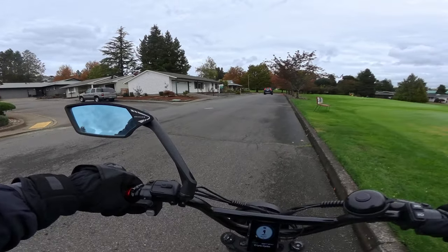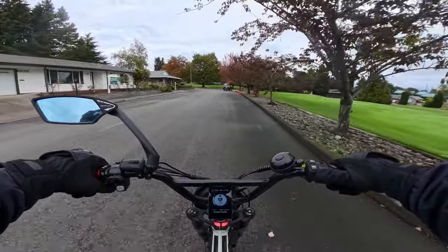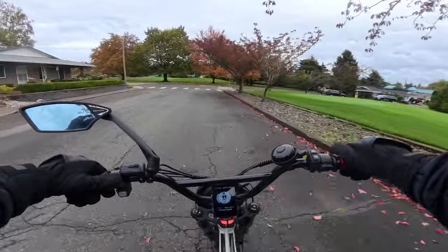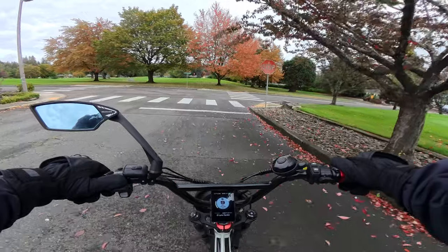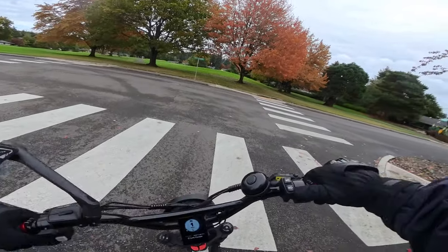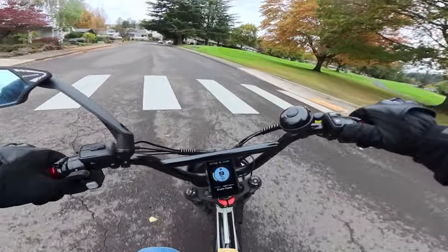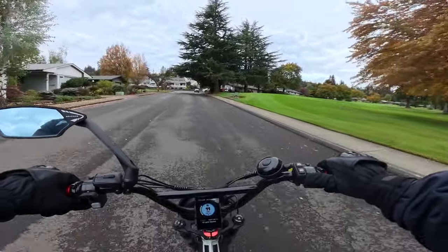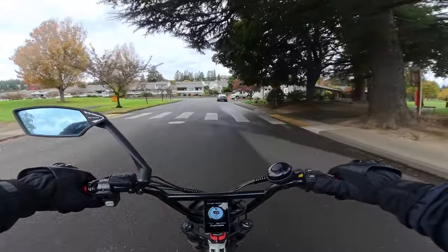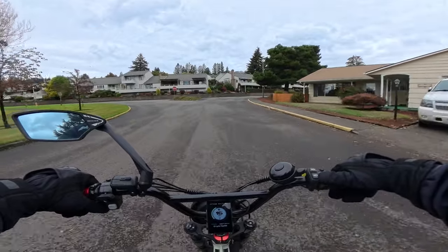In my looking around for happenings and what's going on in the eBike world, I try to keep up to date with different stories, different bikes that are coming out. Nobody can know everything about the electric bike world, but I like to keep abreast with what's going on. The story I came across was to do with electric bikes replacing golf carts.